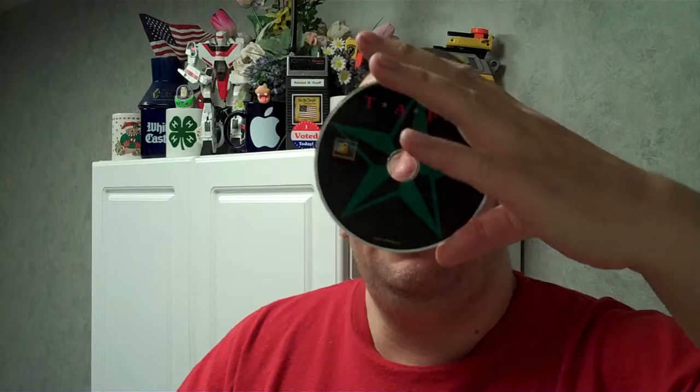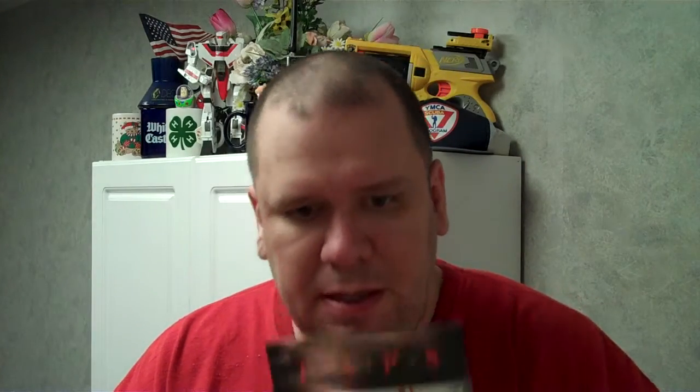There's the DVD. There's the brochure, and on the back you have the chapters in the movie. I'm looking forward to watching this. I've seen this a long time ago, but it's been a long while since I've seen it, so I'm looking forward to seeing it.